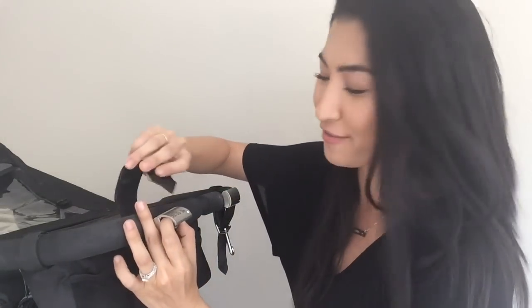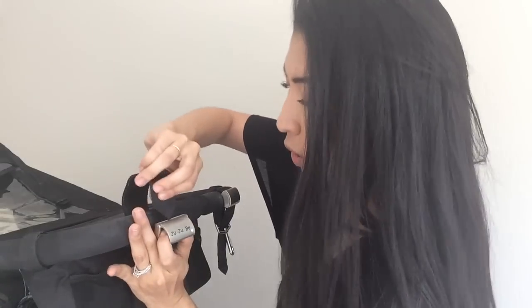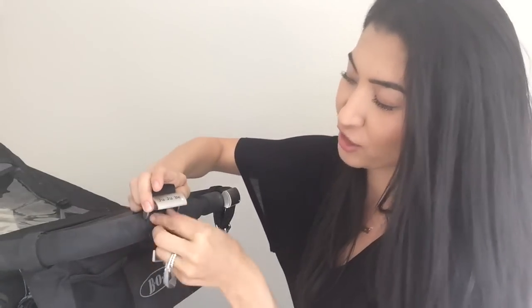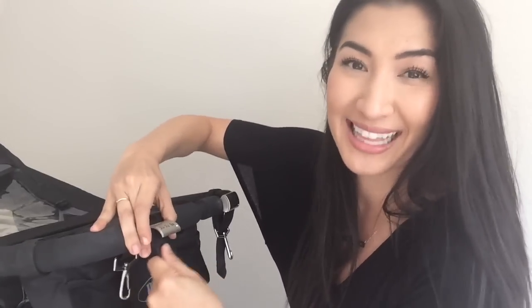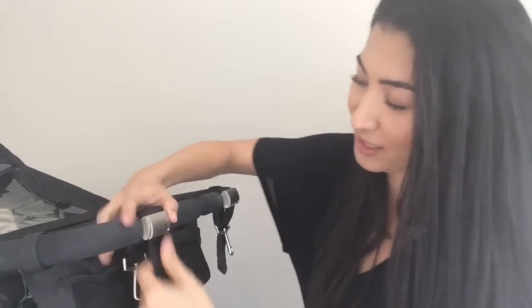Feed the pointy part through the opening here and you can kind of shimmy it through and pull it through till it's nice and secure. Really, really tightly clip this shut — push it down. Super secure. It's not going to go anywhere.